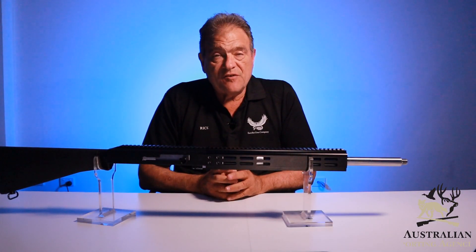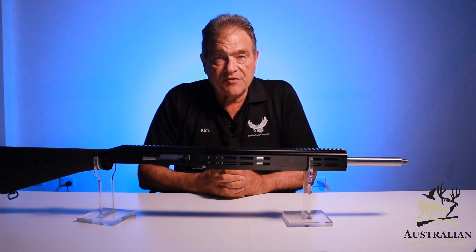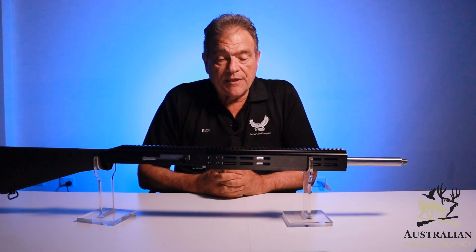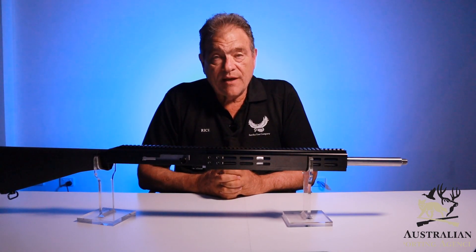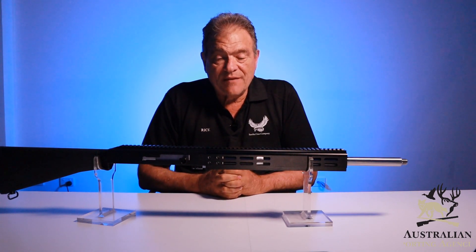That's it for this episode — just keeping you up to date. If there's anything else you want to know, please send us a quick email or comment and we'll get to it as quickly as we can. I know you're sweating on the torture tests as much as we are, and as soon as we can bring it to you, we certainly will — you'll be the first to know.